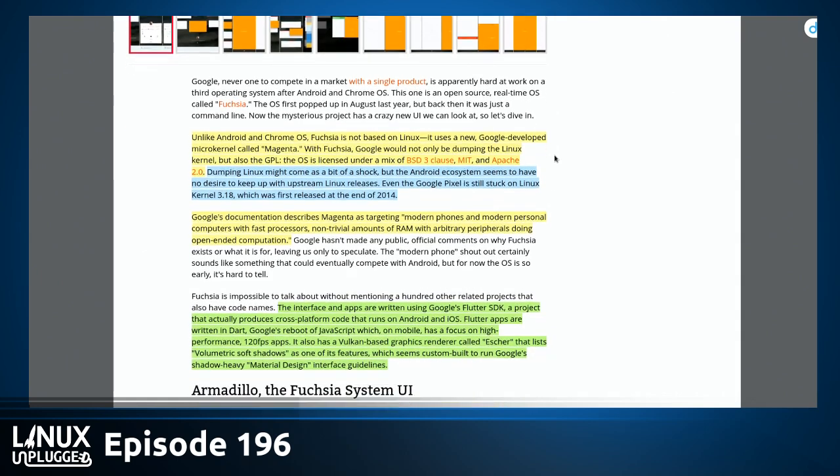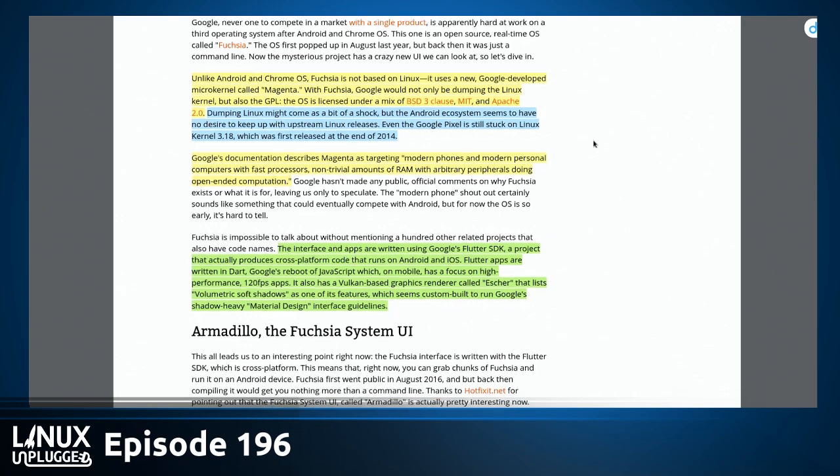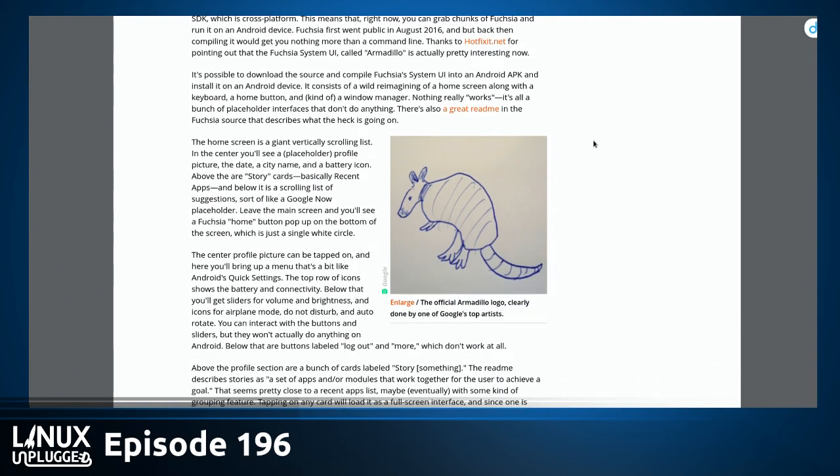Google's documentation describes Magenta as targeting modern phones and modern personal computers with fast processors, non-trivial amounts of RAM, and arbitrary peripherals doing open-ended computation. The apps are written in another Google project called Flutter, written in Dart — Google's reboot of JavaScript — which on mobile focuses on high performance, like 120 frames per second. It's also Vulkan-based, and their renderer is called Escher, promising volumetric soft shadow capabilities in its UI.